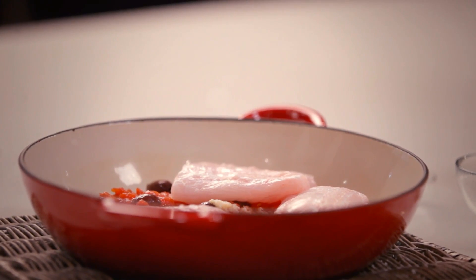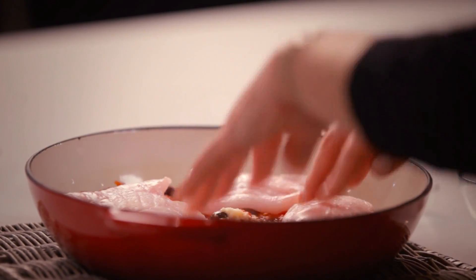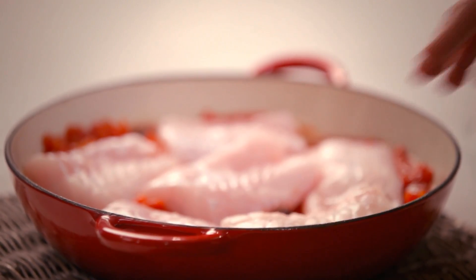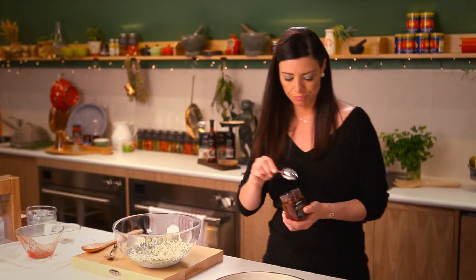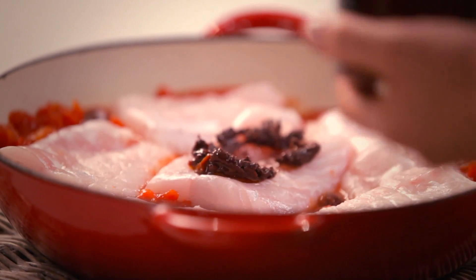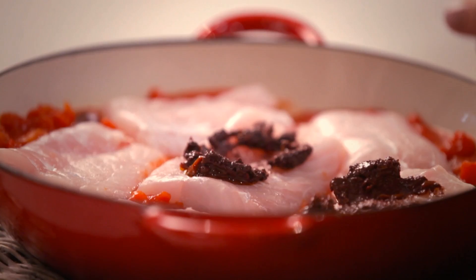I'm assembling my fish in this cast iron pot which is going to go straight into the oven. The recipe does call for four portions but I've just had two extra people arrive so I'm going to put six pieces of fish in here. I've got this beautiful kalamata olive relish from the Artisan Collection which I'm going to place over the top of the fish to really give them a good punchy flavour — just about half a teaspoon. The olive relish has got an amazing flavour that will enhance the roasting of the fish really nicely.